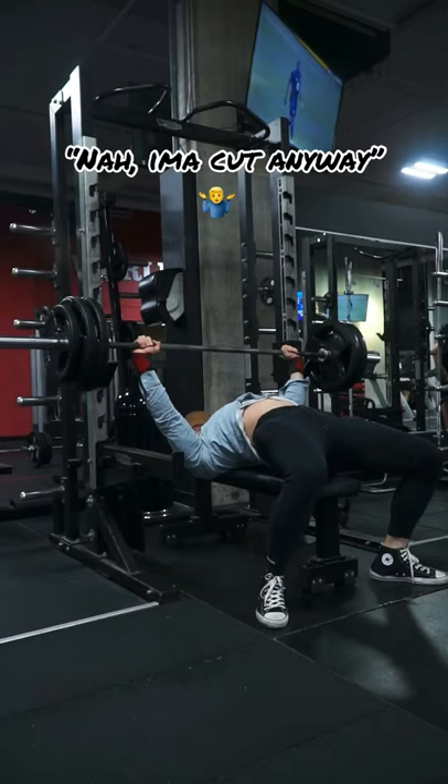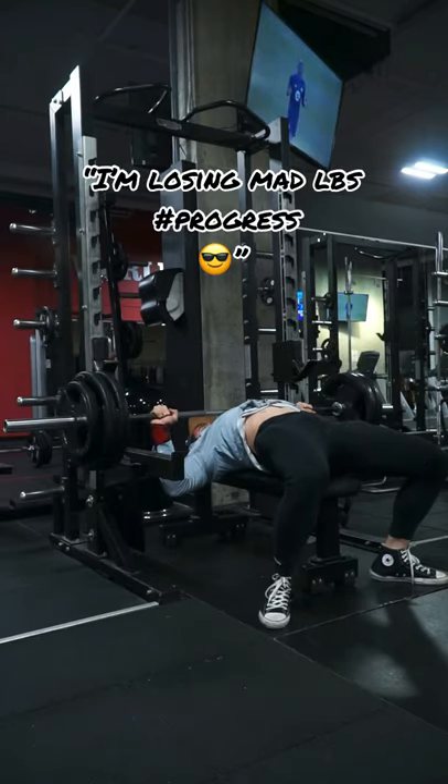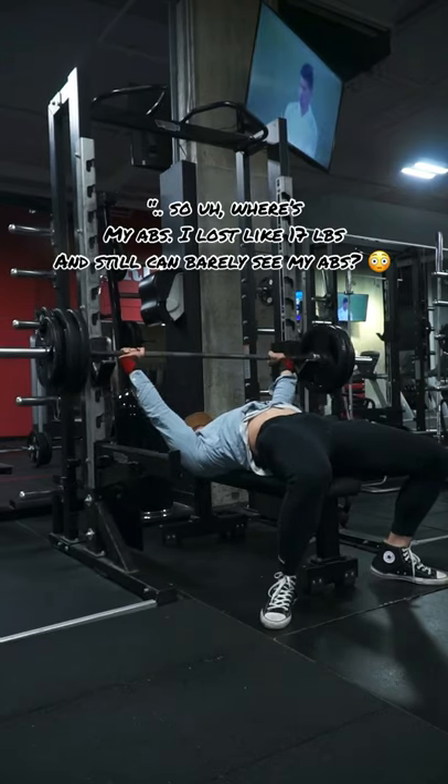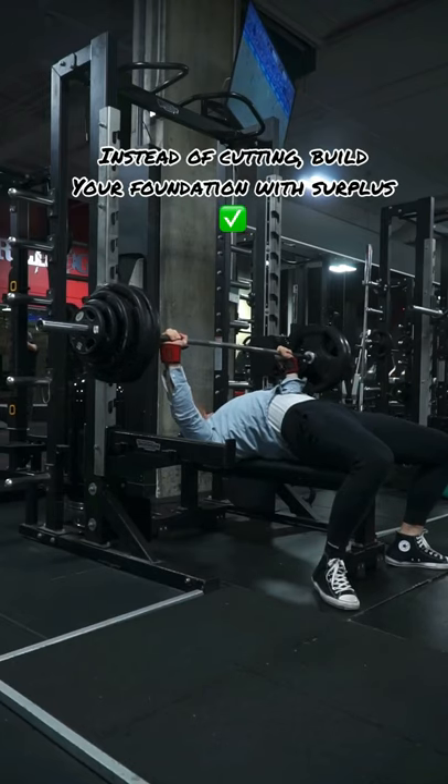That being said, playing devil's advocate — if you were to cut off the bat, once you go through the process of losing weight, you're going to realize a new problem starting to arise. This problem is going to be that you have no muscle mass on your frame, and this is due to the fact that you haven't built a foundation prior to cutting.